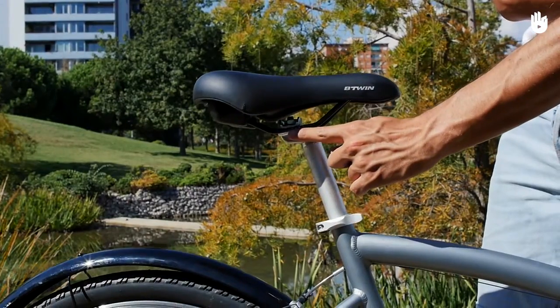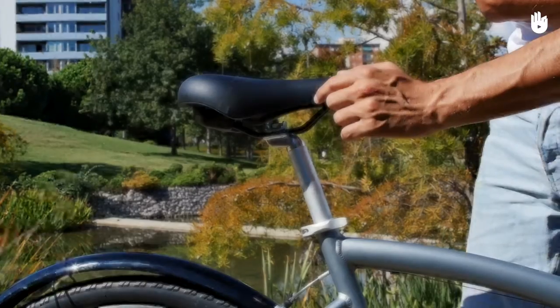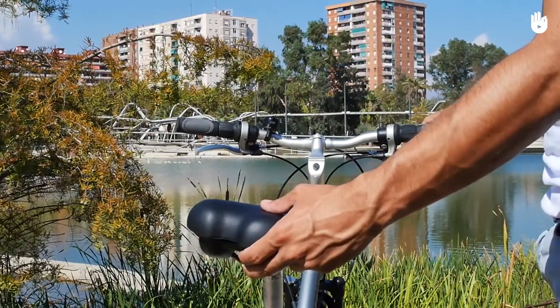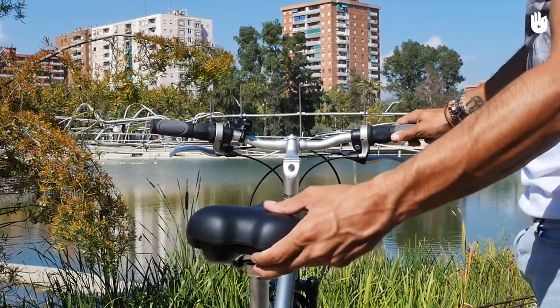The saddle should be parallel to the ground. If it is pointing downward or upward you could experience some pain in the back and pelvis. You also need to check if the seat is aligned with the stem of the handlebars.